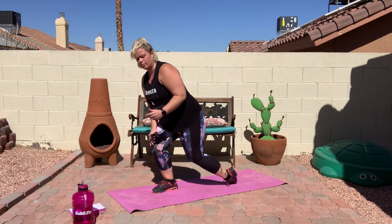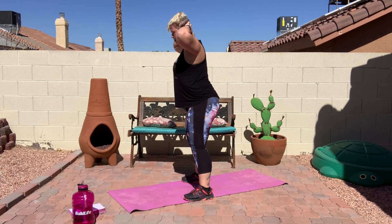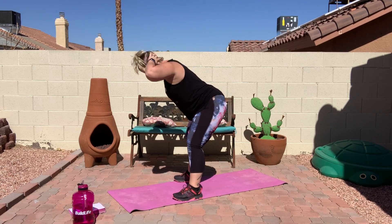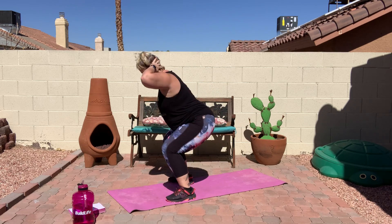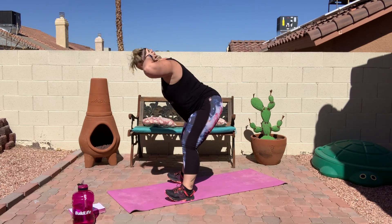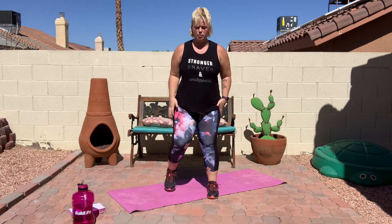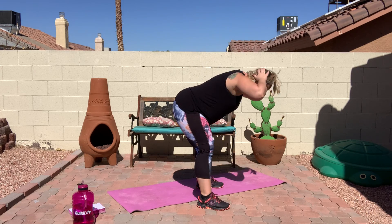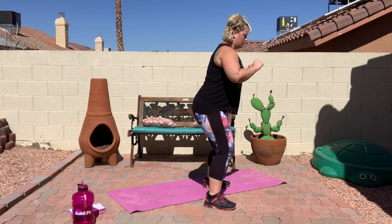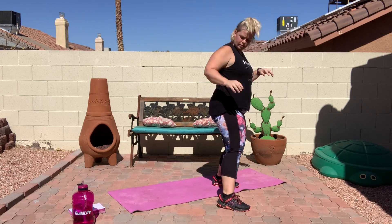Everybody up. Three, two, and one — we're doing good mornings. Bend forward at the waist, come up and jump. If the jump is too much for you, go ahead and just work on the good mornings. Make sure you're bending just at your waist, and you can skip that jump if you want to. And rest.